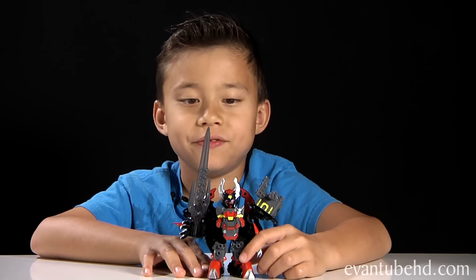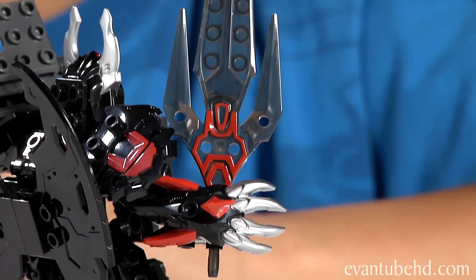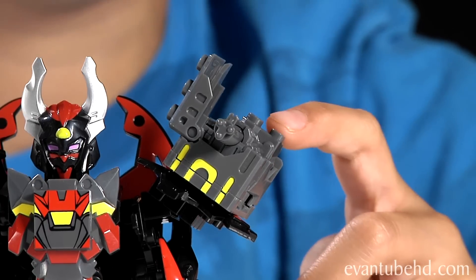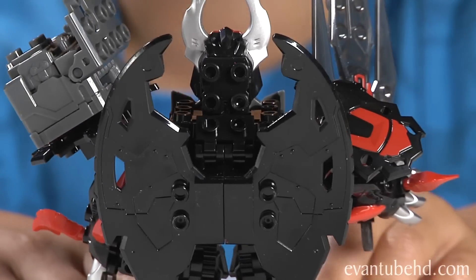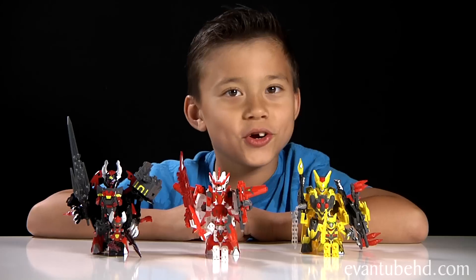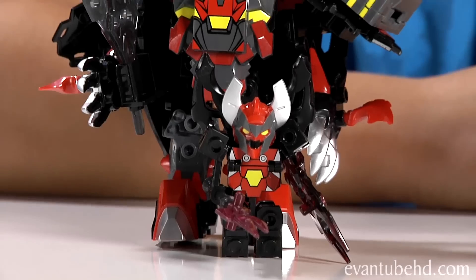Now we have Titan Vilius. This guy looks pretty mean and strong. He has a trident. And on his shoulder he has this cool gun that shapeshifts from a brick to a cannon. On the back he has really cool bat wings. I really like these Titan figures - they have a lot of cool details. Here they are with their mini-me's and you can see they're a lot bigger than the regular minifigures.